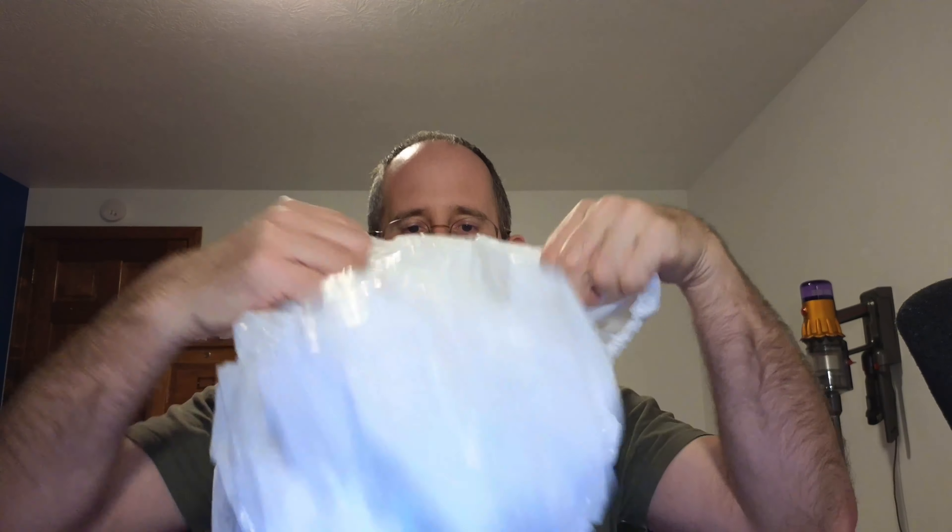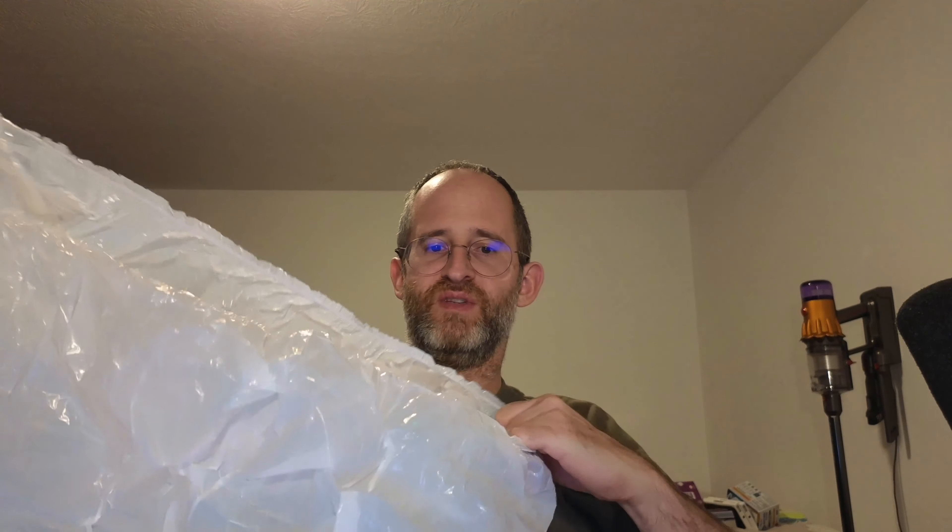Kind of an interesting way they have it packaged. So I got one of these liners out. Pretty much like a big plastic bag that's going to be going over your litter box, so you can actually sift this out — just take everything out with this. They've got 30 of them in the box, and I hope you enjoyed this review.